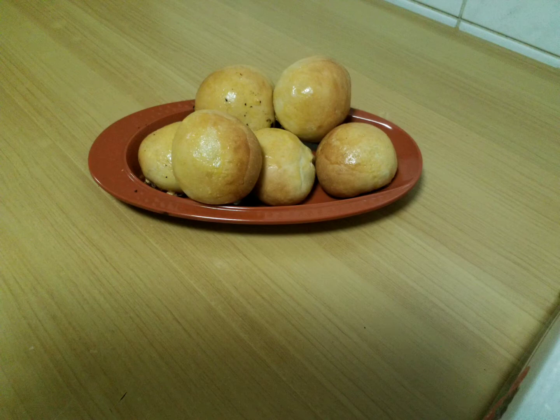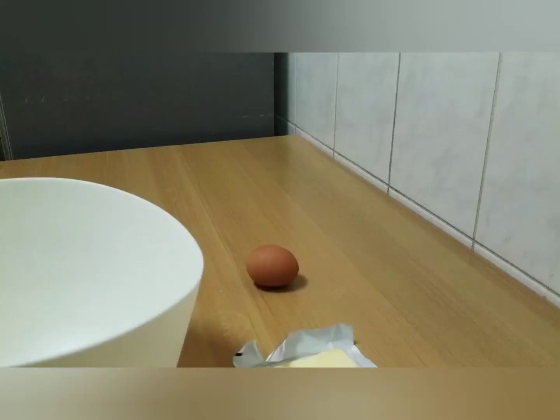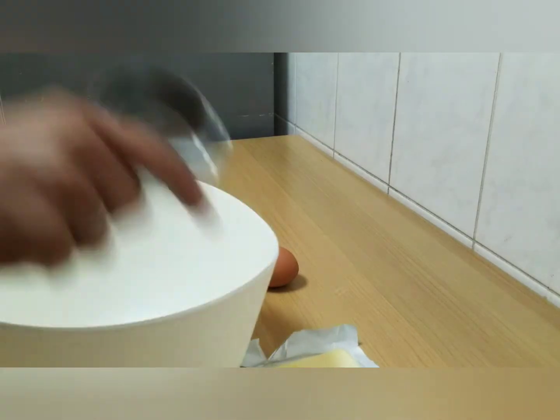Hi, how are you doing? I'm going to show you the video of the milk bun.